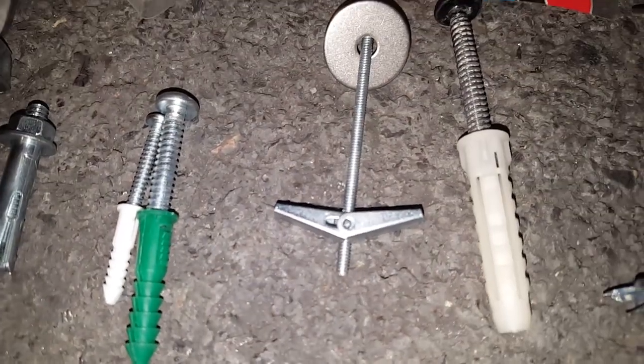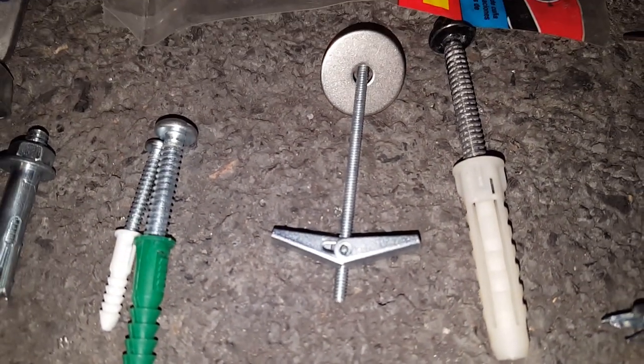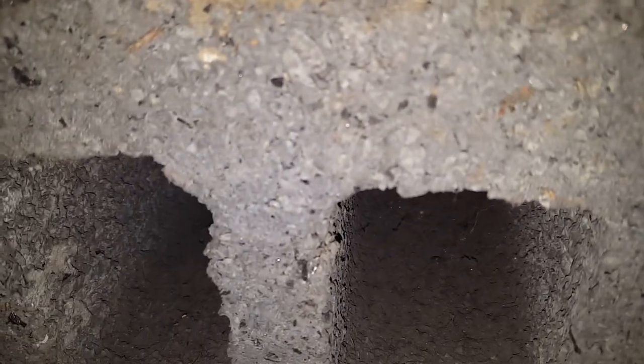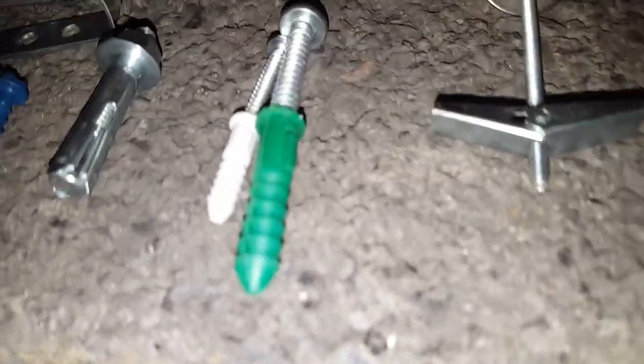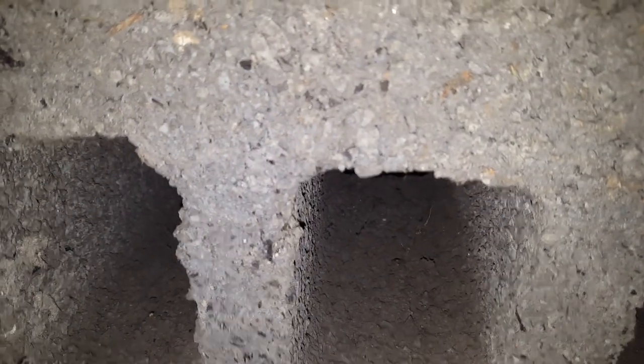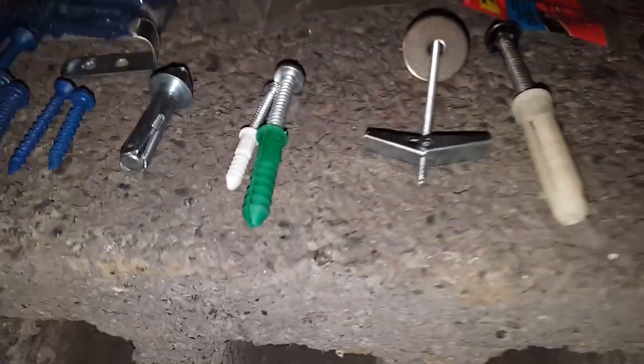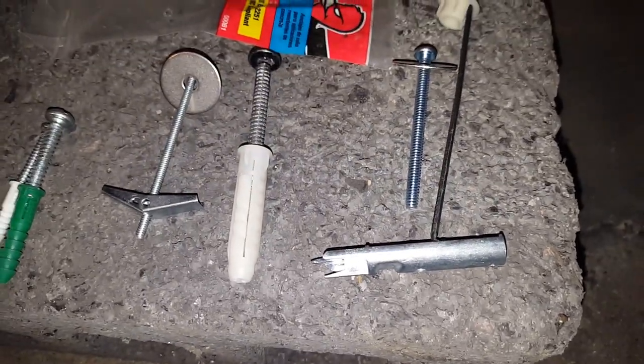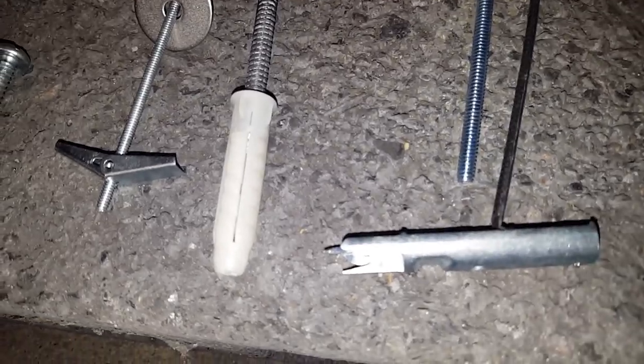The traditional toggle bolt is a possibility. You would just drill a hole — for this particular 1/8th toggle bolt, you would drill a 3/8th hole. What happens is the toggle will then go all the way through to the hollow part, spring open, and then hold tight to the back of the concrete. As long as the other side is smooth and parallel to the surface, it should work. It's especially important for the other side to be smooth and parallel to the wall surface for these flip toggles as well.